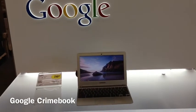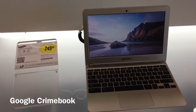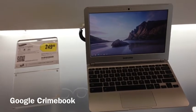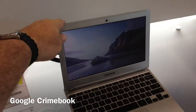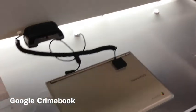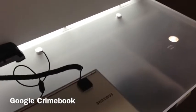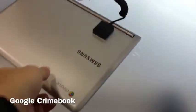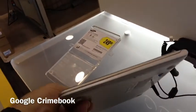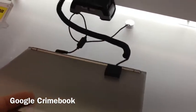Okay so here I am at the local Best Buy and this is the new Google Chromebook, $250. This thing looks like a MacBook Air, but I'm not sure that Samsung would actually copy an Apple product, so I'm not going to suggest that.